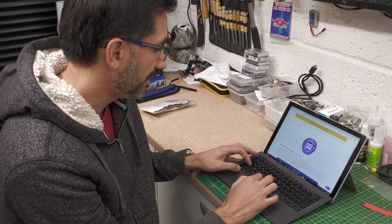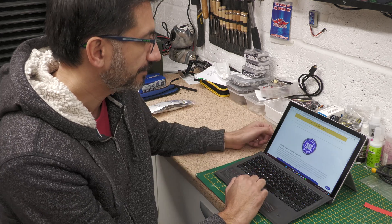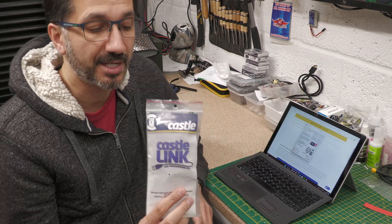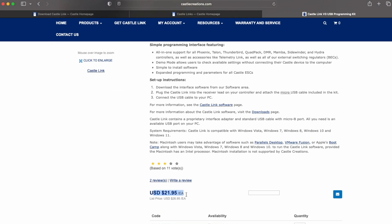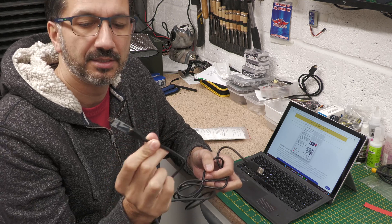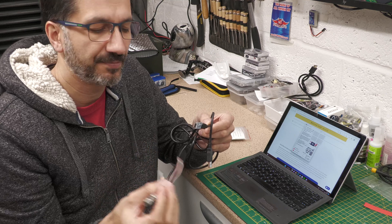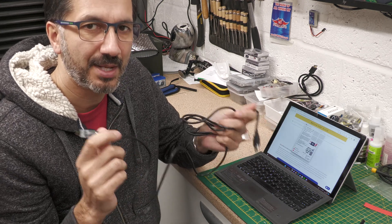I've already got it installed on this machine from earlier today, so let me load it up. There it is in the middle of the screen. The other thing you need is the Castle Link programming kit, which is basically just a USB cable - standard USB connector on one end for the PC or Mac, and on the other end the Castle Link V3 connector, which connects into your ESC's throttle cable. If you still have the telemetry unit in place you plug it into the spare port on that; we haven't got that so let's get this hooked up.